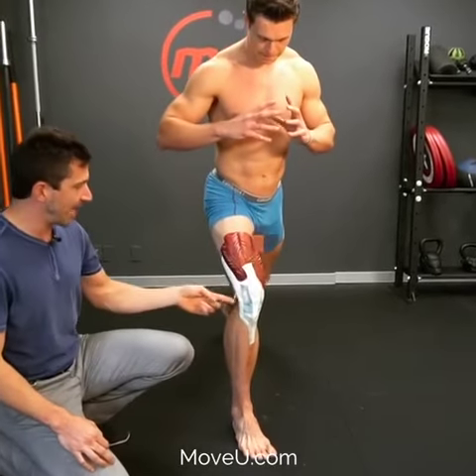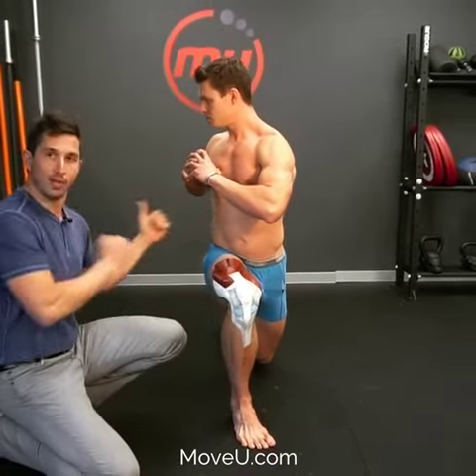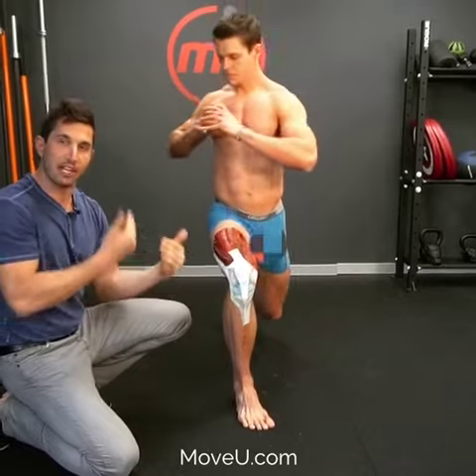Right now when you're doing a lunge, you're coming down and it might be collapsing inward. Do this instead: practice going down super slow — slower than that — and rotate towards this knee. If you're doing the right leg, rotate to the right. Feel that your knee tracks properly — it tracks better.